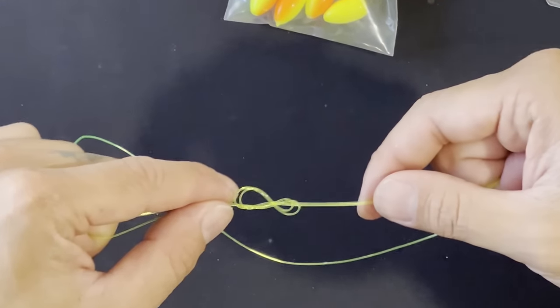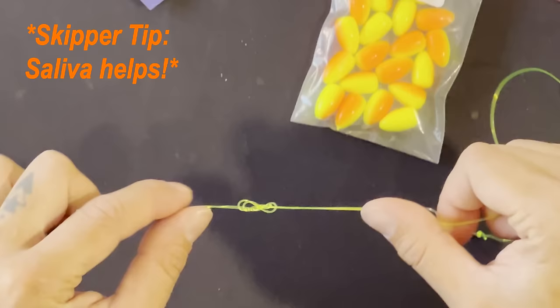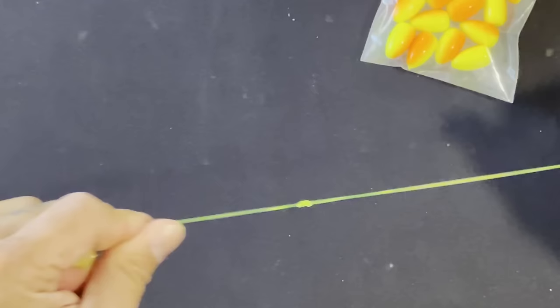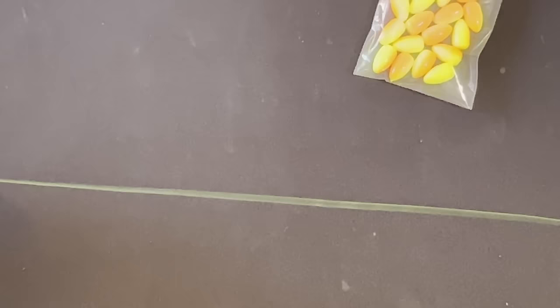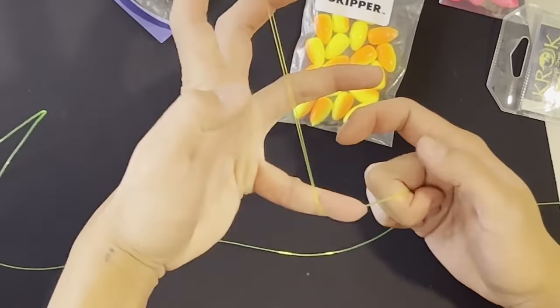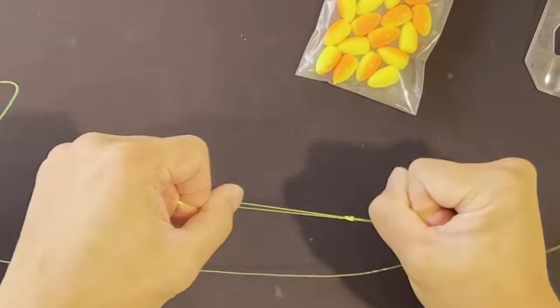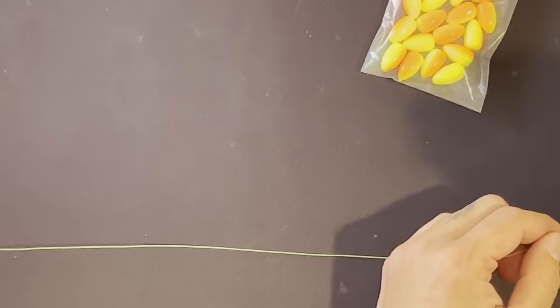Then I pull this through. Now we slowly pull and tighten this knot — sometimes it helps to put a little bit of saliva to wet it and it'll slide into place real easy. See that? So that's the first loop. Now we're going to do one more loop — see that, so that's two loops. Now I want the same distance one more time.